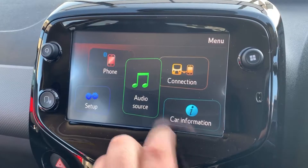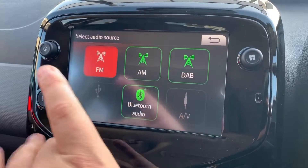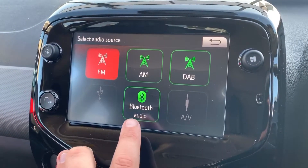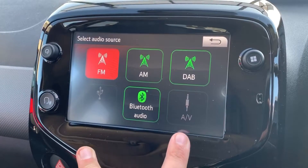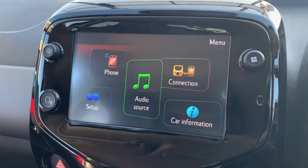When it comes to music in this car, we have the radio with FM, AM and DAB. If you want to listen to your own music, you can do so by USB input, stream music wirelessly via Bluetooth audio, or use the auxiliary input as well — so plenty of ways to listen to your music in this car.